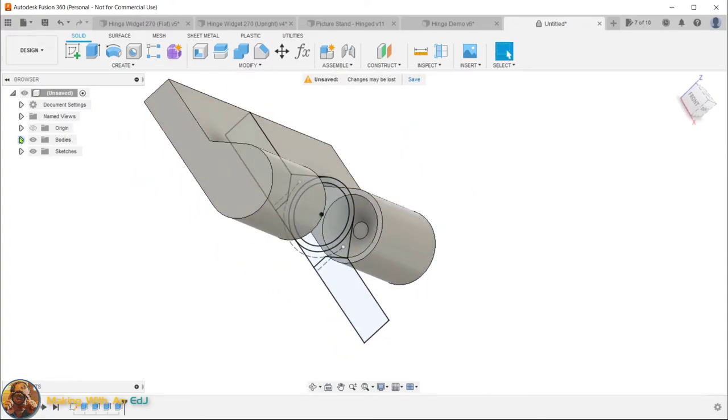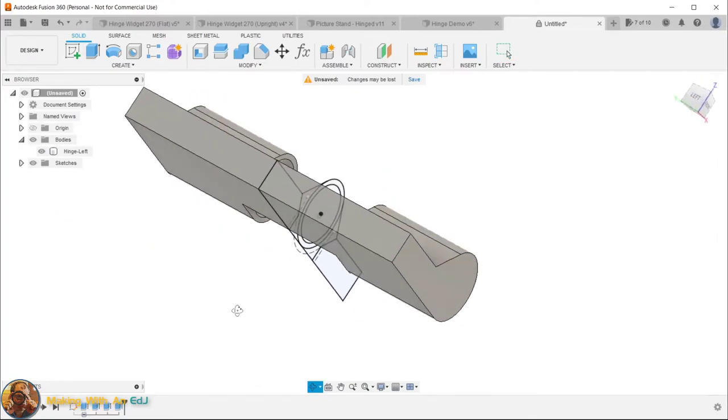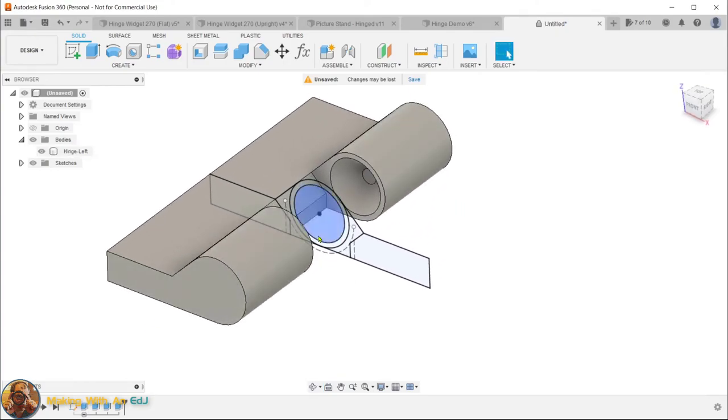We now have a single body with both concave cones cut in. I rename it 'hinge left.' I also select all four extrusions in the timeline, right-click and choose Create Group, then rename the group 'hinge left.' This keeps the timeline organized so I can quickly find and edit individual steps. Now we need to create the right side — essentially the reverse, where the cutouts are where the pins are on the left, and we create the middle pin section.